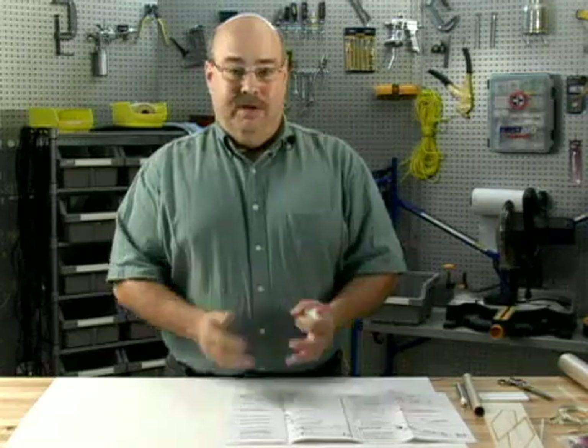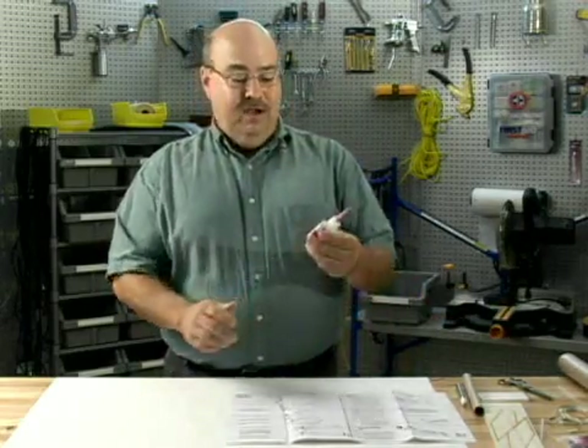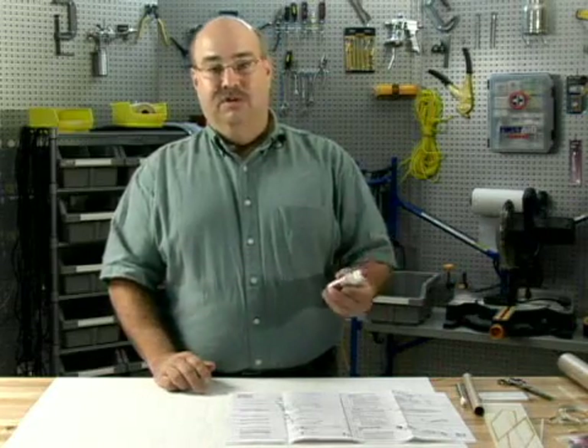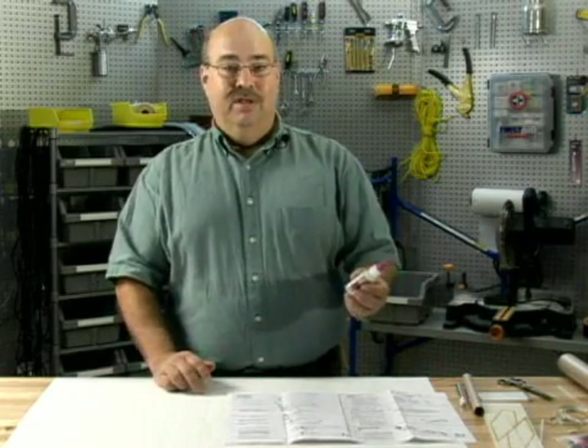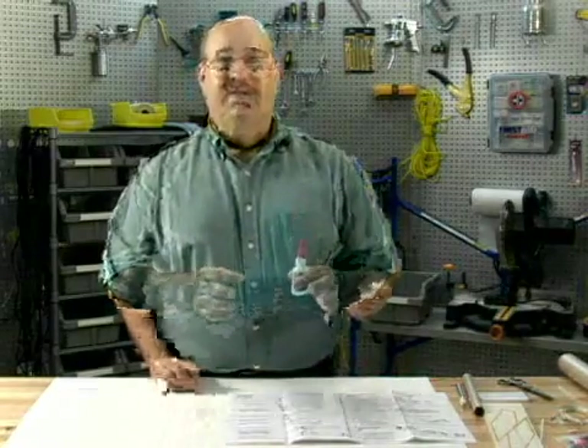Then there are model airplane glues, used for building balsa wood together, which also works for model rocket building. I am going to use super glue, or CA glue-based material. They come in different thicknesses, and I am going to use a thicker type of glue, which will help build a rocket.